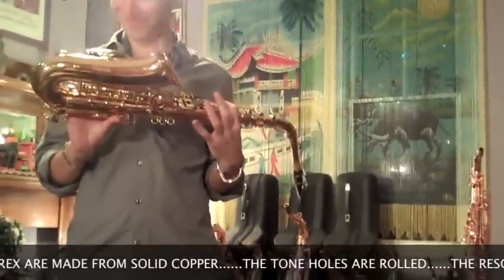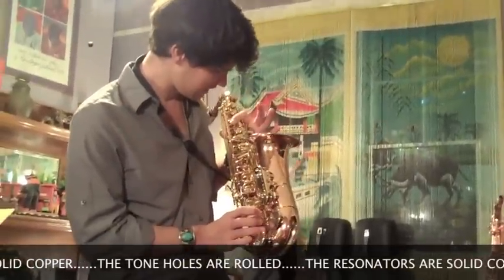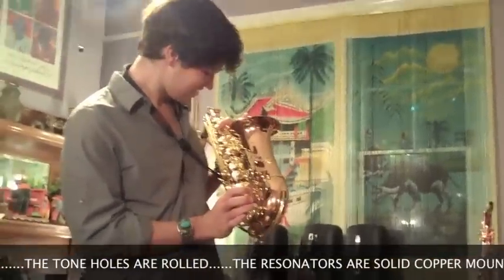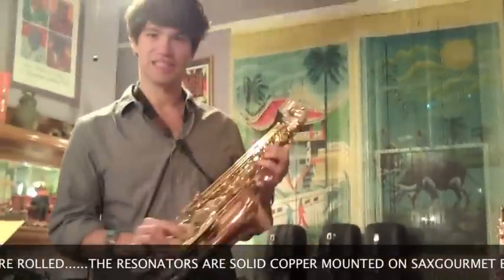Now, is that bling or what? And I've got to tell you, that's not just abalone — that's deep water abalone. I think I have to pay by the foot of depth. It's gorgeous. Yeah, it really is. We get that from Germany.